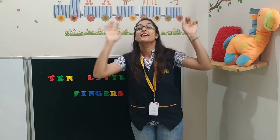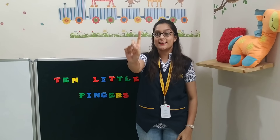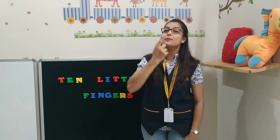Repeat again. Ten little fingers, ten little toes, two little ears and one little nose. Two little eyes that shine so bright, and one little more to give mother goodnight.